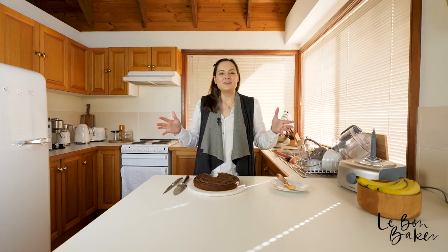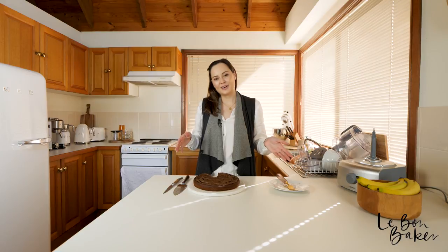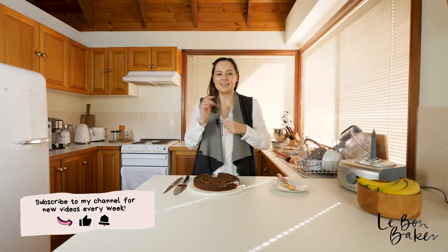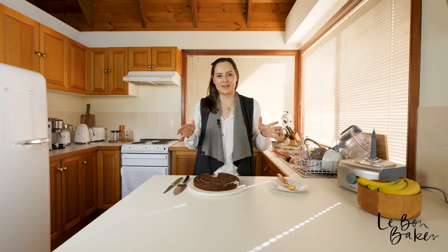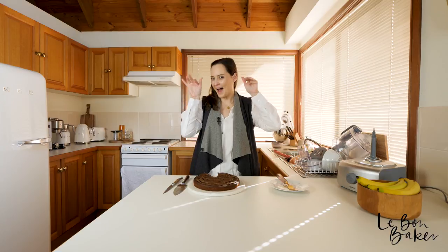Thank you so much for joining me in the kitchen today and baking with me this beautiful chocolate avocado cake. I really hope you like this recipe — if you do, give me a thumbs up, subscribe to my channel, and hit the bell because I have a new video coming out every single week. Thanks again and I'll see you next week. Bye.